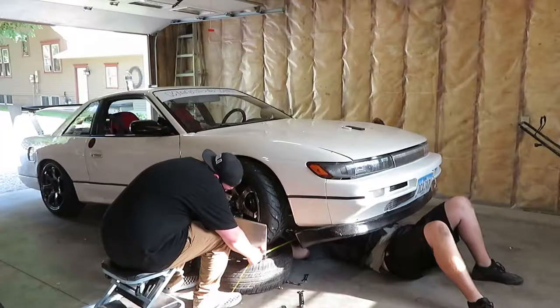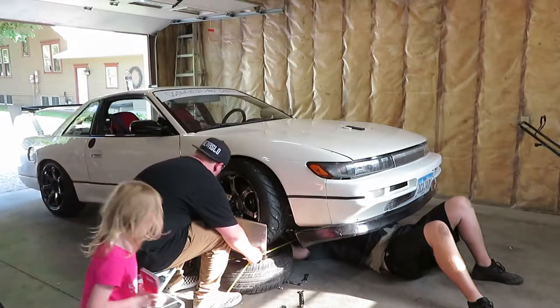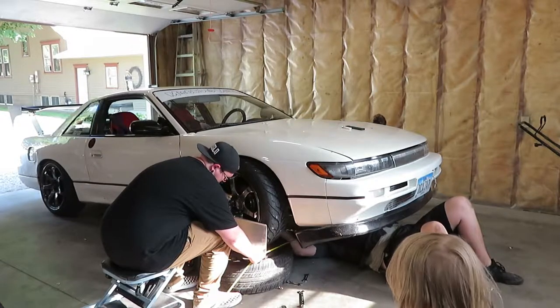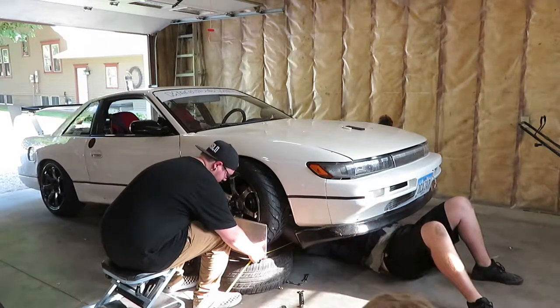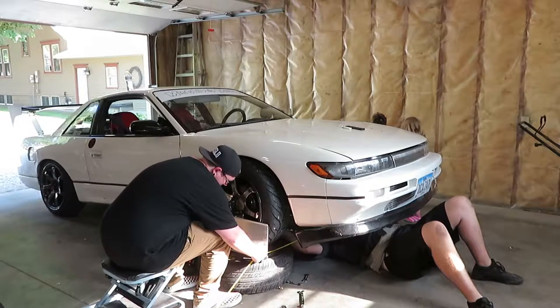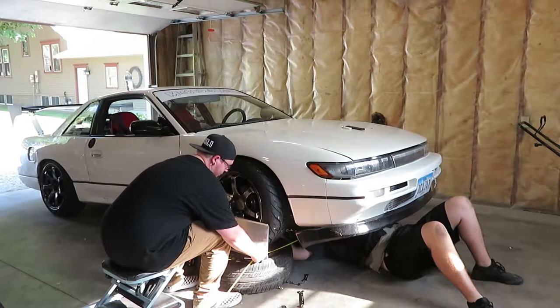Right now we're at 73 and a quarter up front and 72 and a quarter in the rear, so we have an inch of toe out. We're going to adjust the front tie rod. Jake's twisting the wheel — you can see it moving a little bit. Okay, we're at 73 even up front, 72 and three-quarter in the rear — keep going on this side, Jake.